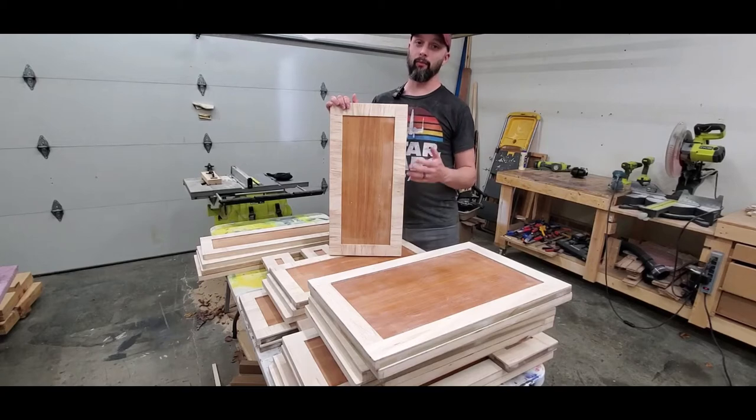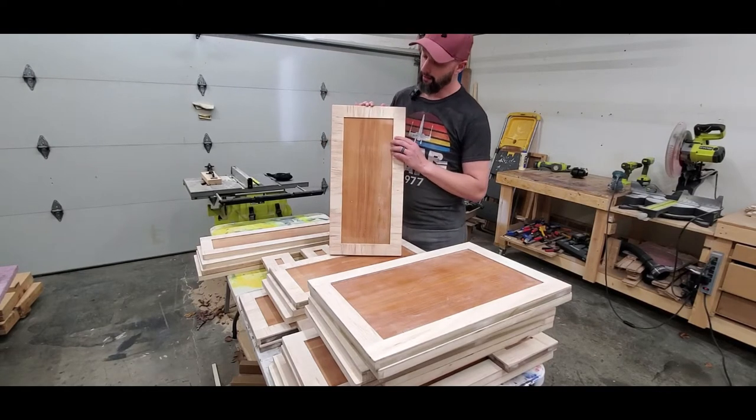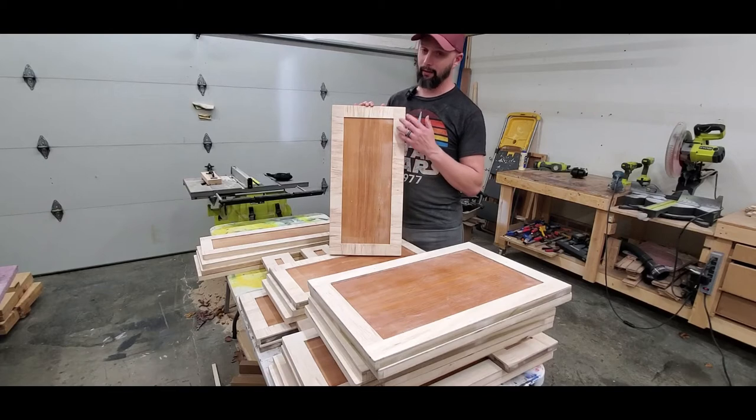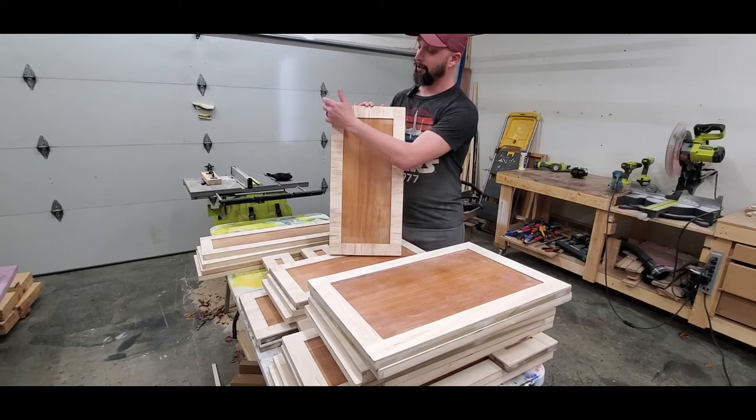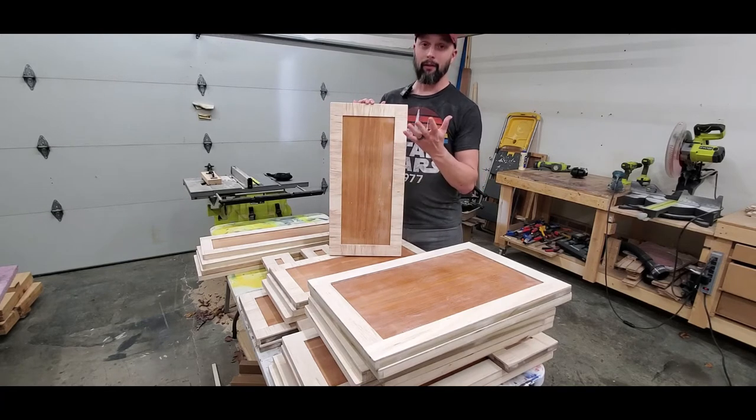I skipped filming the most annoying part. Basically I had to take each one of these doors, fill the nail holes and any voids with wood filler, then spend a lot of time sanding all the rough edges, frayed corners, and soften up the corners and edges. After all that time my hand is still vibrating from that orbital sander — it was a major suckathon.